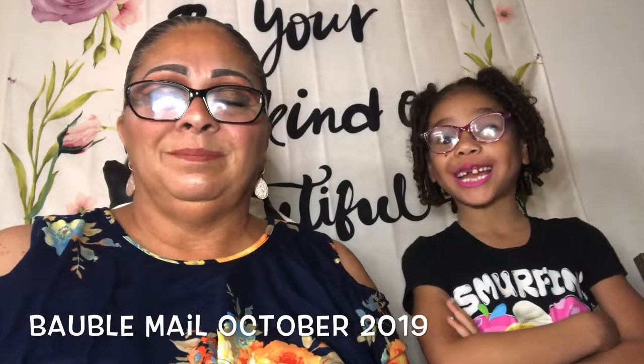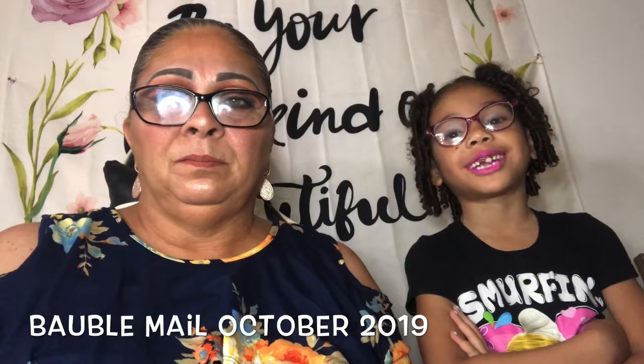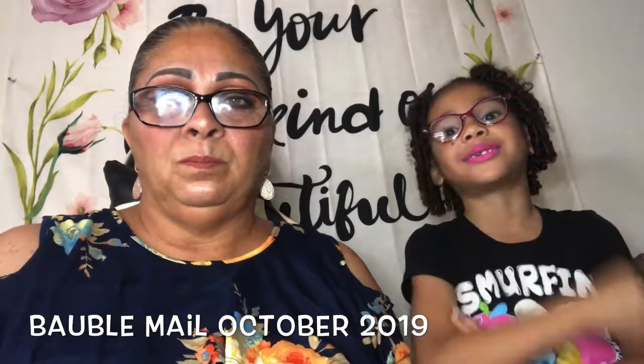Hey guys, welcome back to our channel. Before we get started, click that subscribe button, turn on notifications, and give us a huge thumbs up. Remember to turn on notifications so you'll be notified when we post a brand new video for you guys.